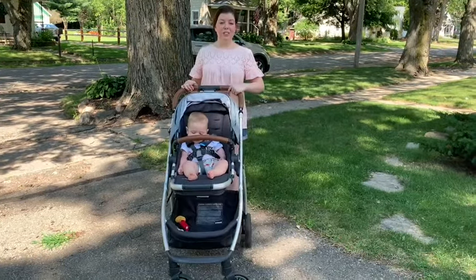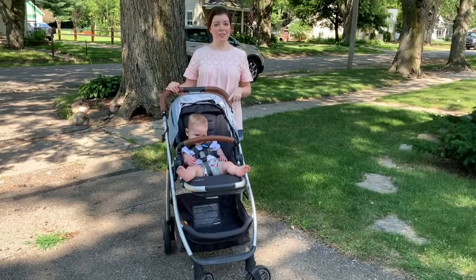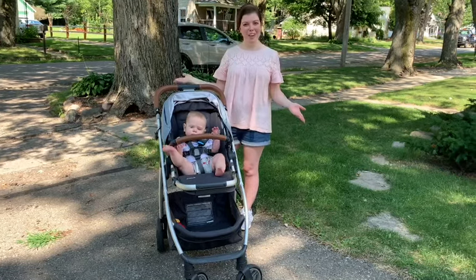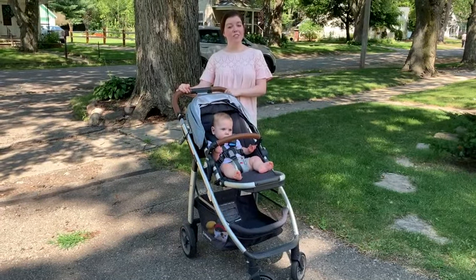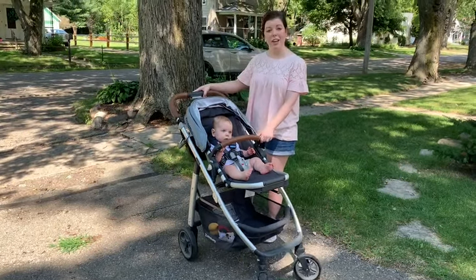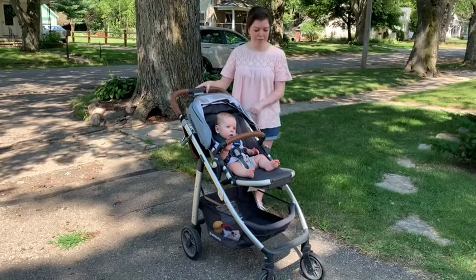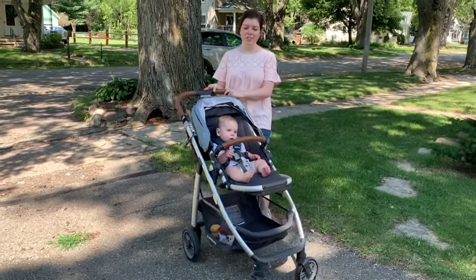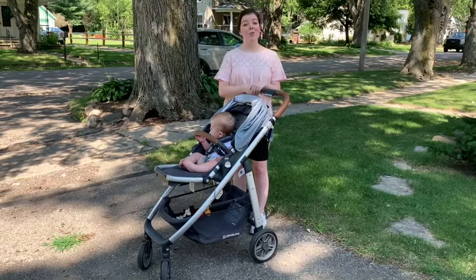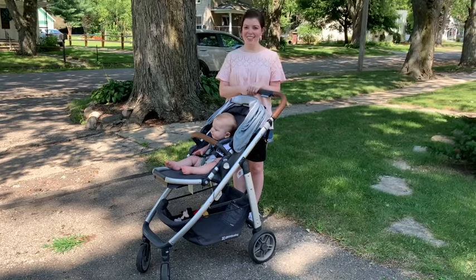At first I was going to get the UPPAbaby Vista, which is a larger model because it can turn into a double stroller as your family expands. But after a lot of research I decided on the Cruz because it's lighter, more compact, the wheels are a little smaller, and it's just easier to take everywhere. The main thing that really sold me was how light it is, because getting it in and out of the car is not an easy task for me.